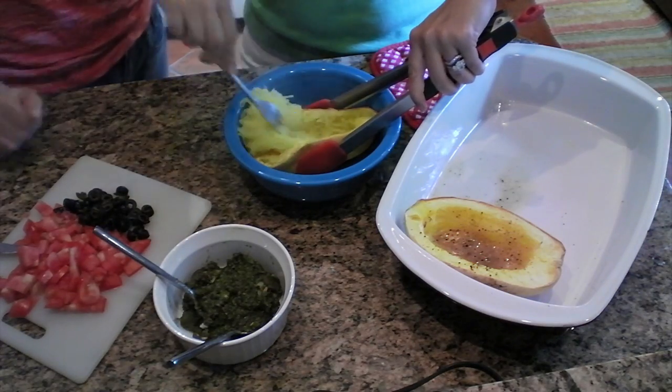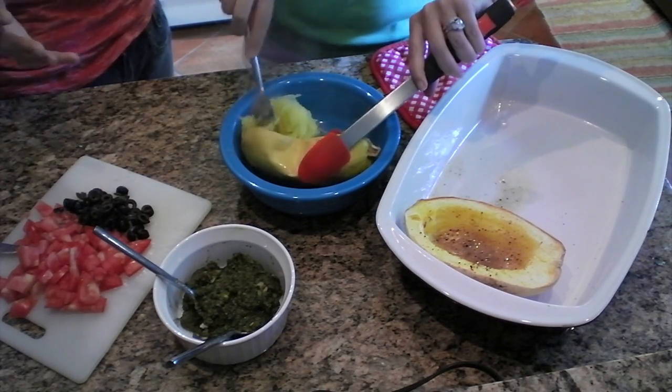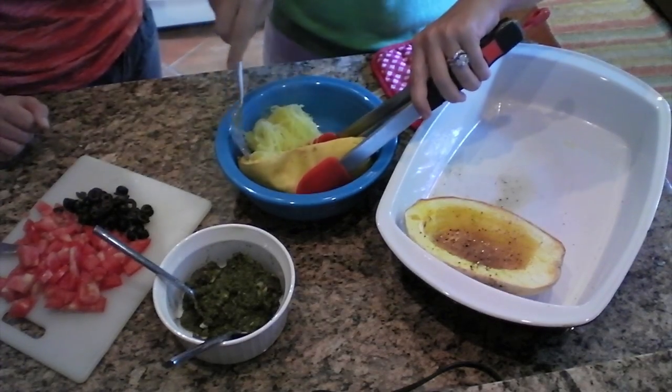We have the pesto sauce, which Ashley made from sunflower seeds, olive oil, basil, and delicious garlic — all kinds of goodies, so yummy. The basil is out of her garden, which is incredible — she keeps things growing all the time. We also have fresh tomato as garnish and black olives, which always look pretty. We're also going to garnish with some basil leaves for the final plated meal.